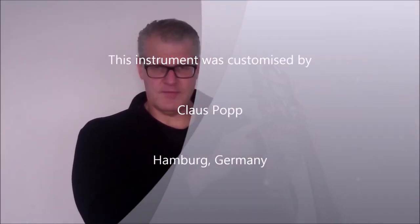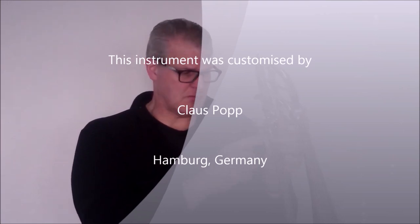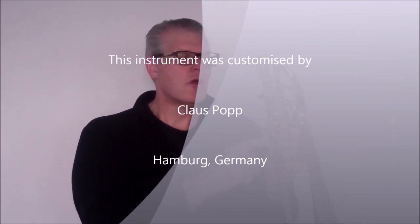So what I've done in order to make this horn a lot more enjoyable and a lot more useful is to simply have a trigger mechanism built onto the F attachment, which is operated by my thumb, which allows me to change the tuning quickly and easily from F to E. Now my thumb is occupied with this tuning mechanism, so the lever of the F attachment has been moved over to the third finger, where you would normally have the second valve on a modern bass trombone.